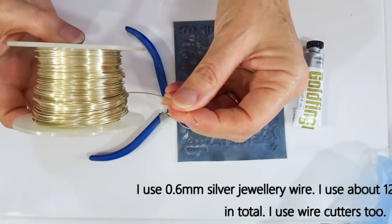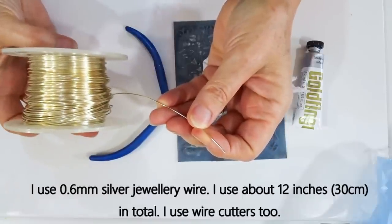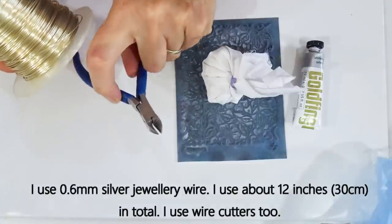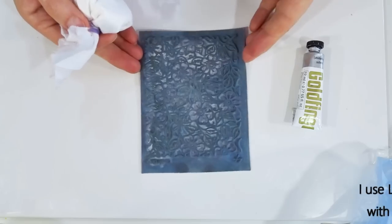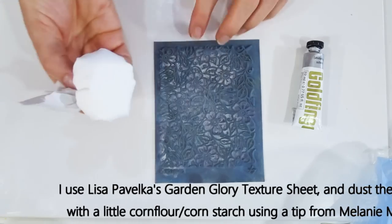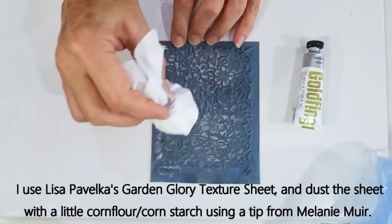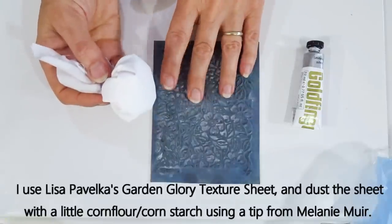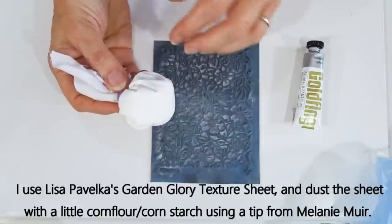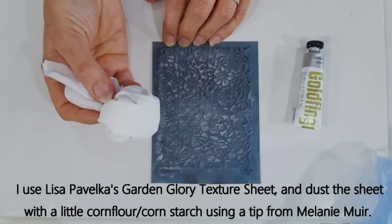The wire I'm using today is 0.6 millimeters, actually from The Jewelry Maker, but any jewelry wire will work and you can get colored ones — I'm just using silver for today's session. To cut it I've got some wire cutters. I'll be using a texture on the back; this one is Garden Glory texture by Lisa Pavelka. I'm using a little cornflour or cornstarch wrapped in a piece of cotton tied with an elastic band — it just helps dust a little powder onto the texture sheet so it doesn't stick to the clay. This tip came from Melanie Muir, which I've been using ever since.